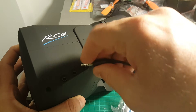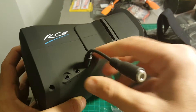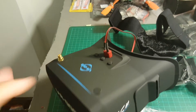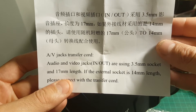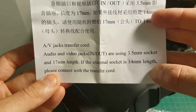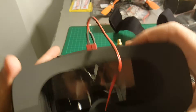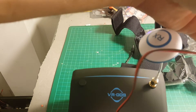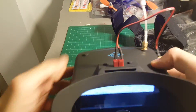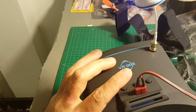There is also a video adapter included so you can use it if you have a different kind of connector. It notes that if the video socket is 17mm and the external socket is 14mm, connect with the transfer cord. Once you plug in the XT60 connector with the battery, the goggles automatically turn on.